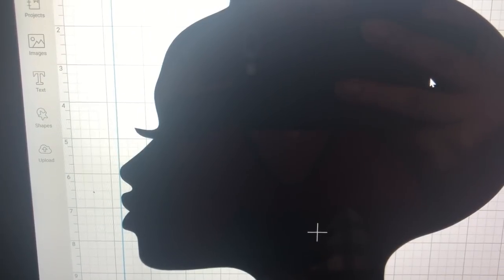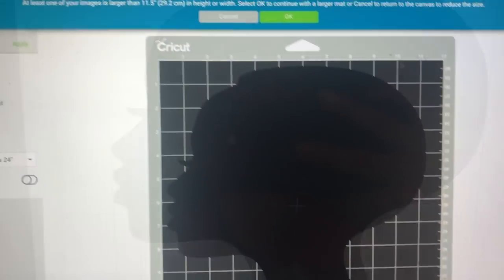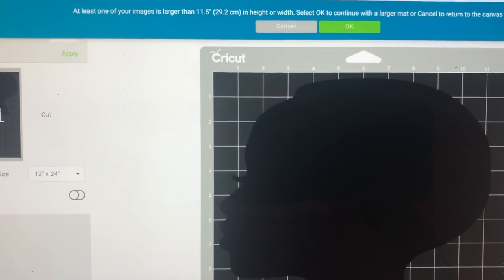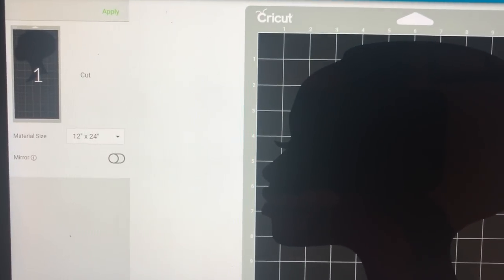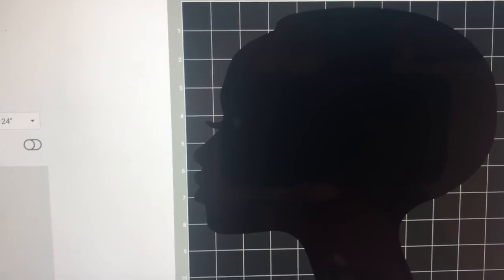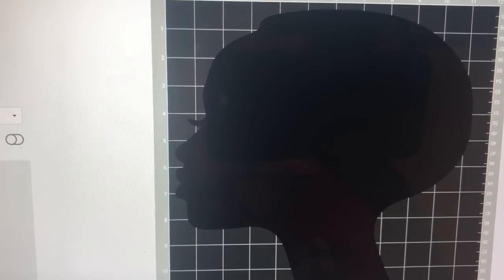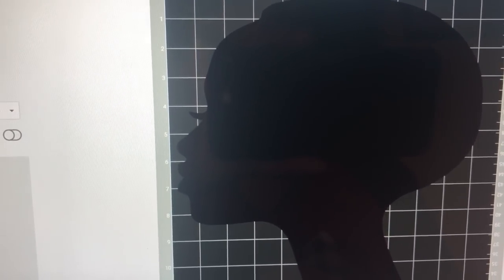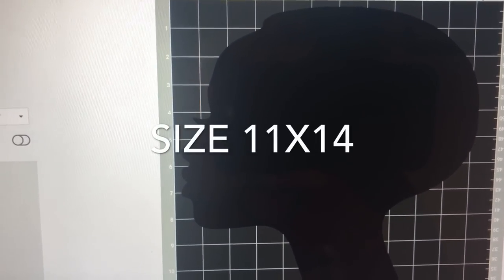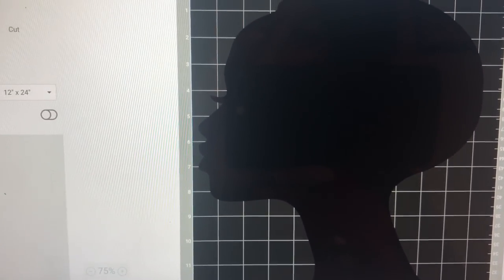We're going to get started with this silhouette — I found this on Google. You can just Google silhouettes; they have a ton of different ones. This is the one I like because I love the way the profile is. I do use a Cricut machine. I'm going to share how it looks in Design Space, which is Cricut's program. I have my silhouette sized at 11 by 14, then I'll press cut.